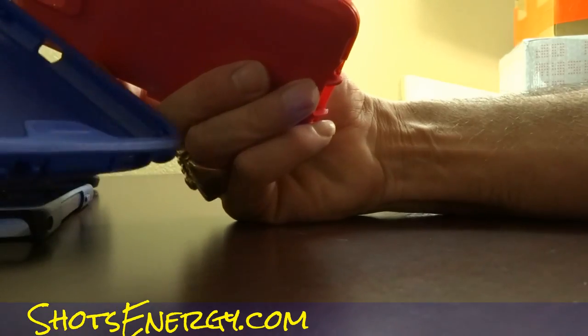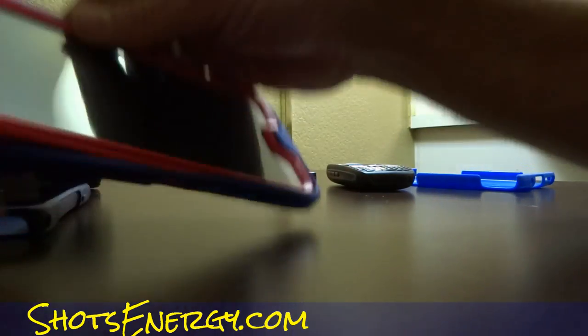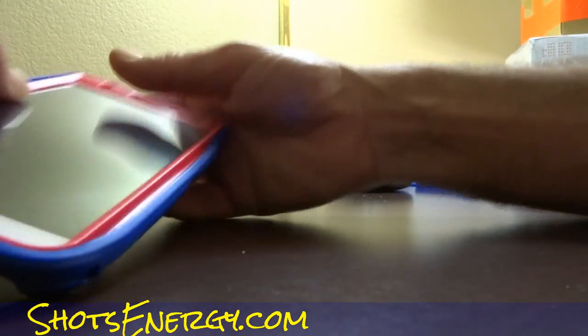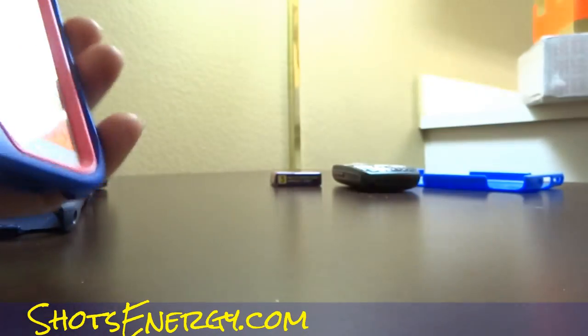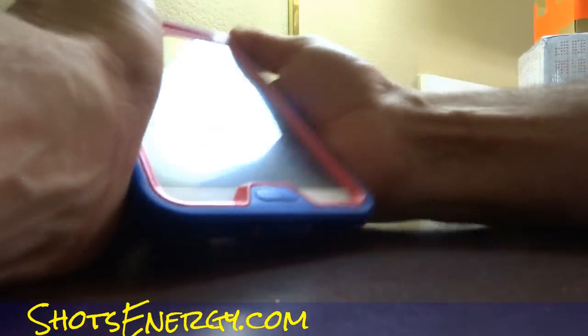So I'm going to go ahead and slide this in. Tight fit. It fits right on there. There we go — that's perfect. Nice fit. Now let me tell you a difference I just noticed: the rubber goes inside the plastic here, versus on the Commuter where the plastic goes inside the rubber.